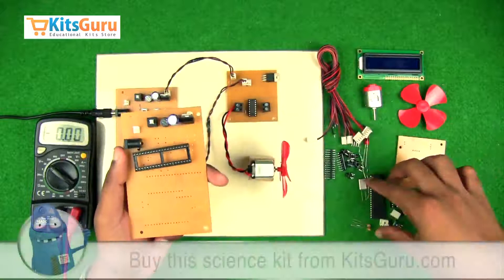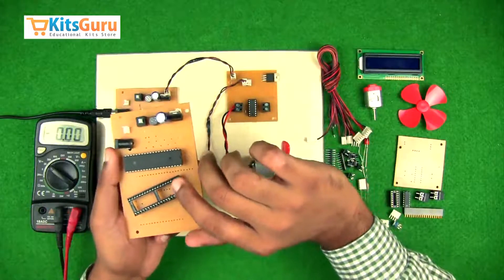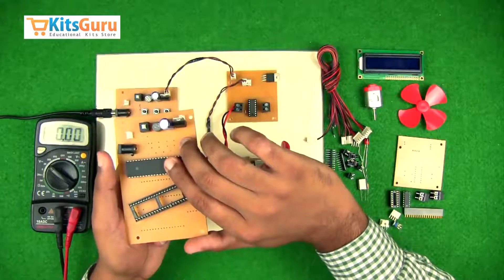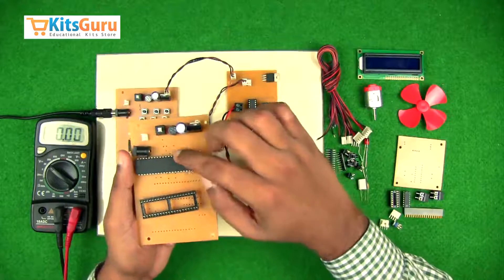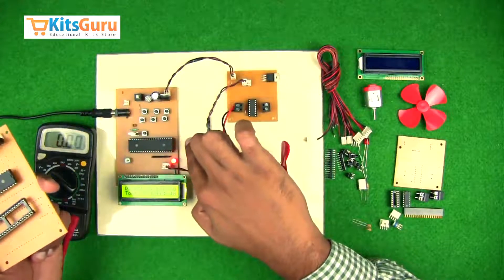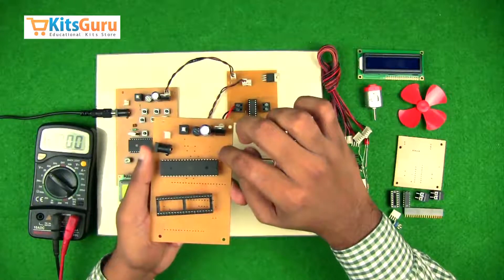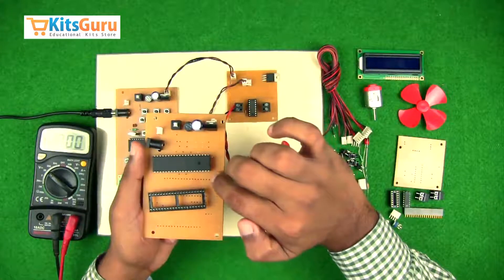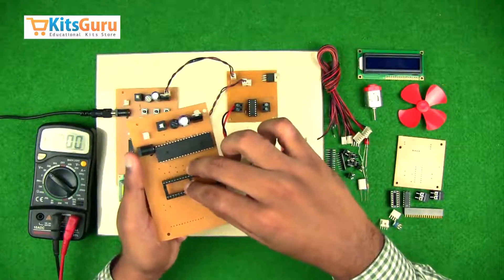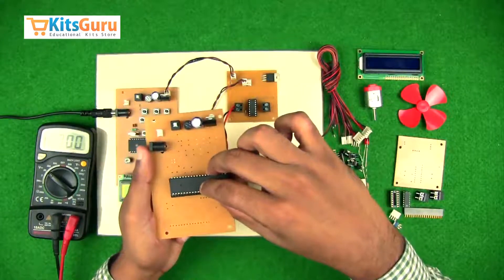We can fix the microcontroller directly, but it is advised to use an IC base. While soldering directly, the microcontroller might get damaged, or you may need to replace it in the future — so we use this IC base. The microcontroller has a notch, and it is fixed such that the notch is on the right side. This means the top right pin is the first pin, and counting counterclockwise, the bottom right pin is the 40th pin. Ensure the notch on the base is also on the right side before fixing the microcontroller on top.